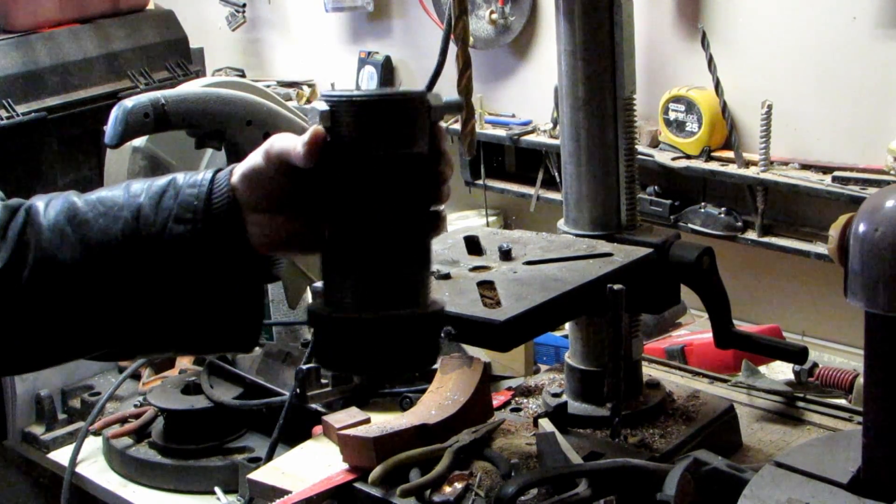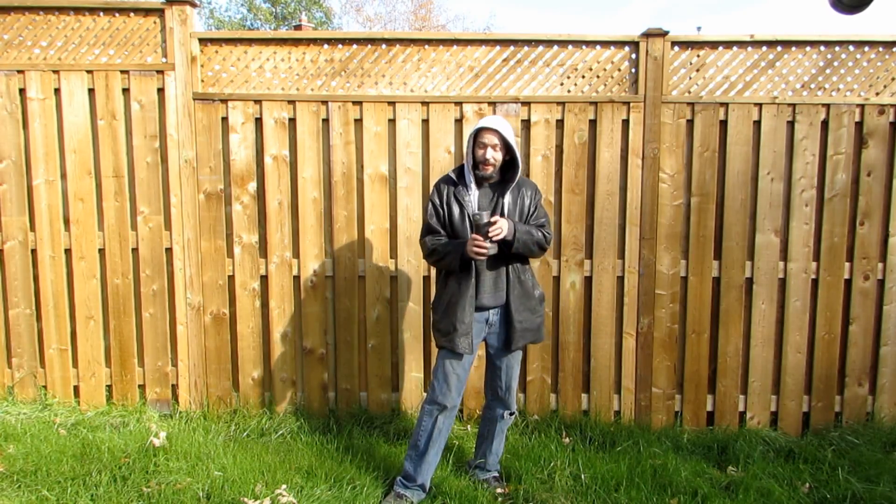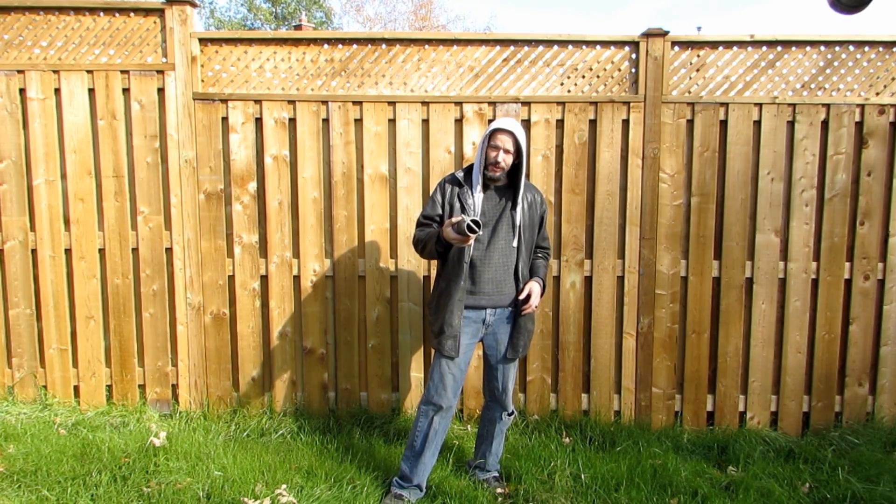Well, that turned out pretty well, if I do say so myself.